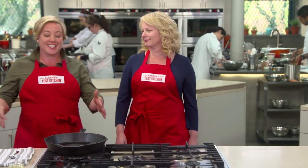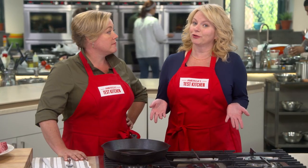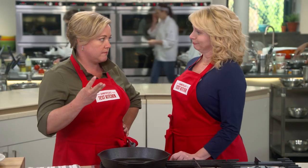This steak recipe is the whole reason I am now a proud owner of a 12-inch cast-iron pan. You did just promise me the best steak that I'm ever going to have. So I'm going to put my order in: I would like a steak with a nice crust on the outside, juicy on the inside, and medium-rare. You got it.